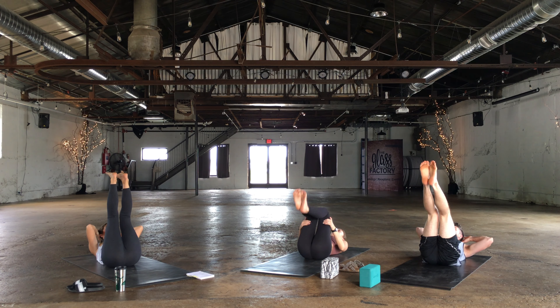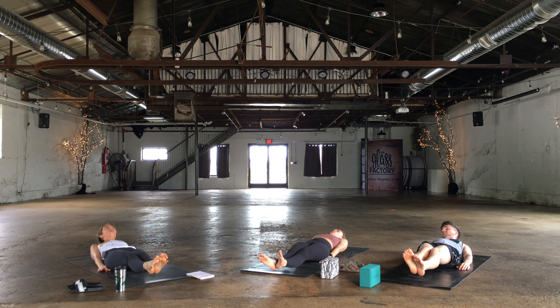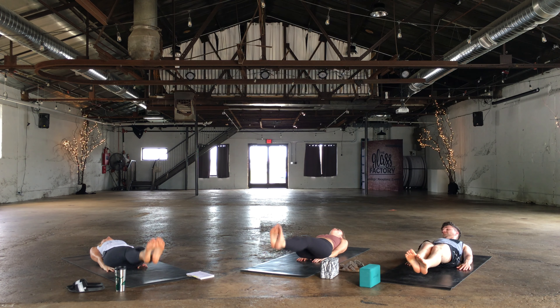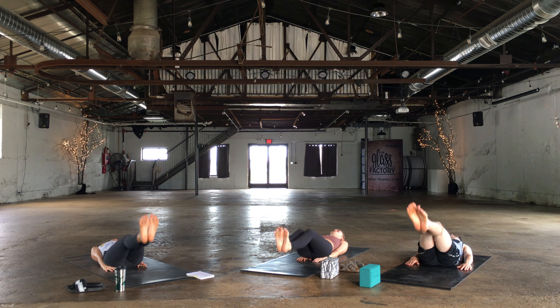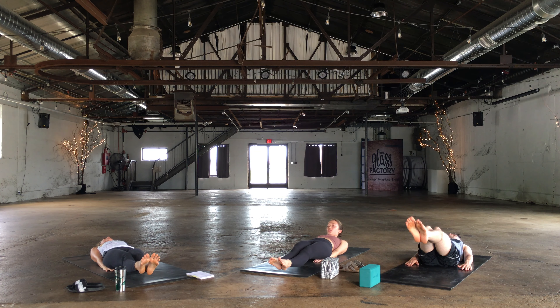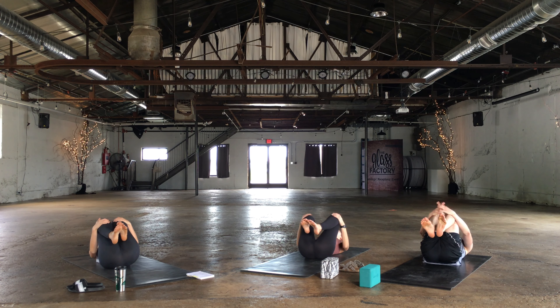Both feet rise straight up towards the sky. Exhale, lower the feet to hover just above the mat — you can take the hands down by the sides if you need to. Inhale rise and then exhale lower. Inhale, exhale lower. Two more — inhale, exhale. Rise up, inhale. Exhale, hover for three, two, one. Knees come into the chest, rock side to side.